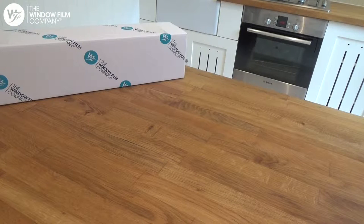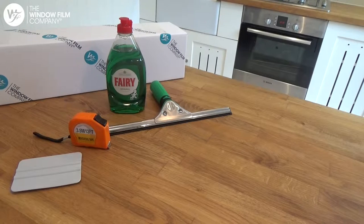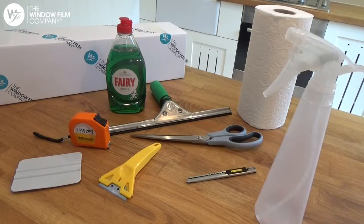To ensure the perfect installation, these are the tools you'll need to apply your window film. Make sure the scissors and knife you use are sharp, and add a few drops of washing up liquid to the water in the spray bottle.